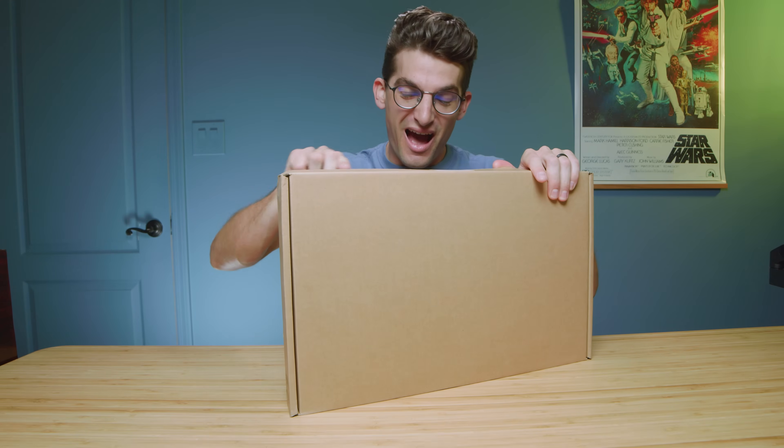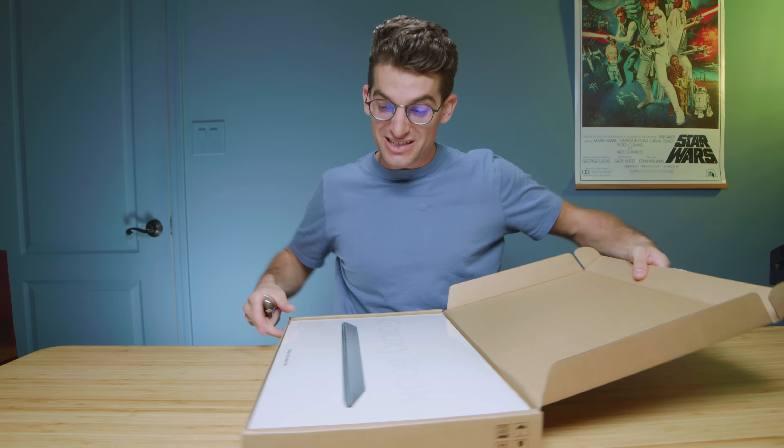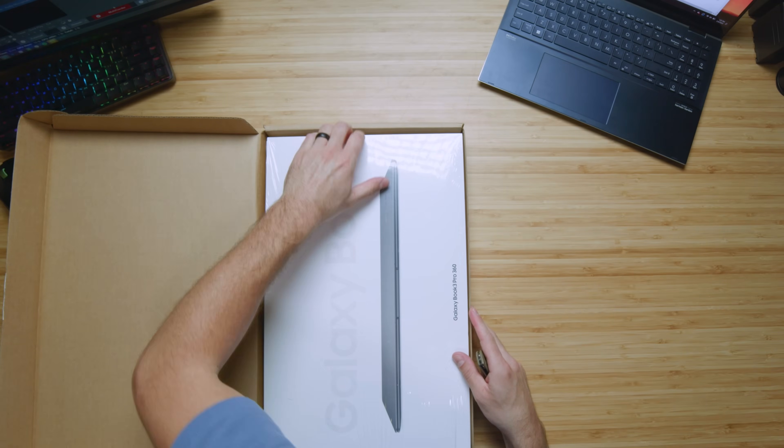They call it the Samsung Galaxy Book 3 Pro 360. In this video, let's unbox it — I am amped. For the first time in probably Benji Kaiser channel history, I'm getting a laptop within the first few days of its release. And there it is, the Galaxy Book 3 Pro 360.